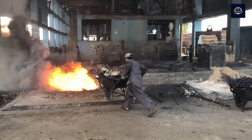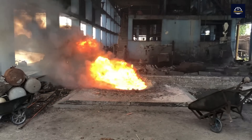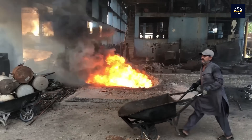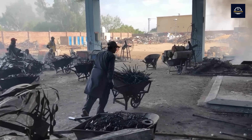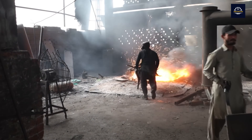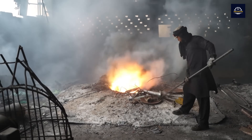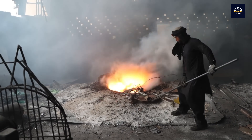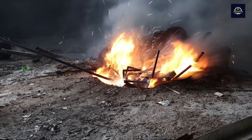After sorting, the scrap metal is sent to a furnace, where it is melted in a large furnace. These furnaces can reach temperatures in excess of 1,200 degrees Celsius, melting the metal into a liquid form. The melting process is very energy intensive. However, the amount of heat required to melt recycled metal is less than the amount required to create metal from raw materials.